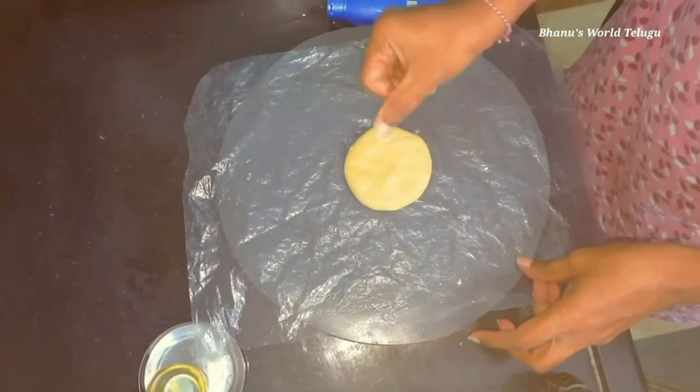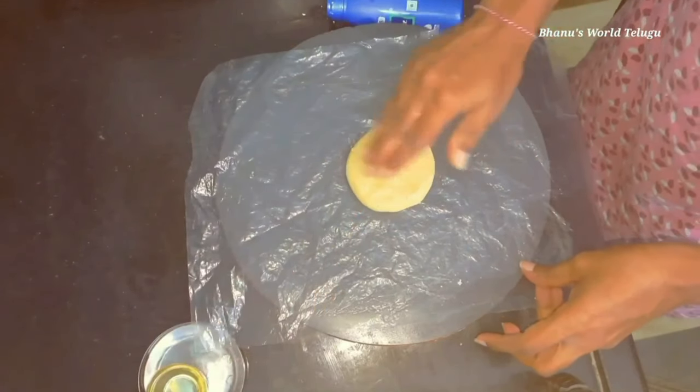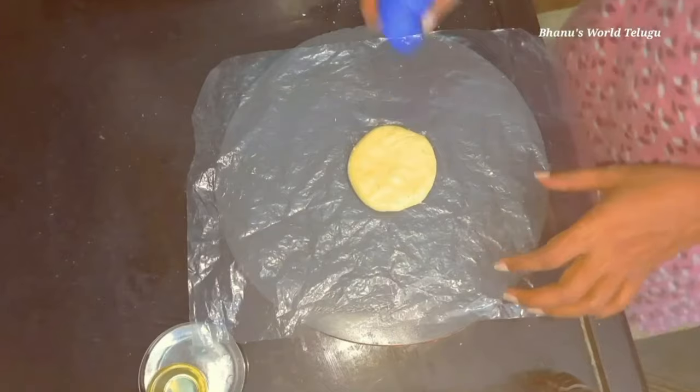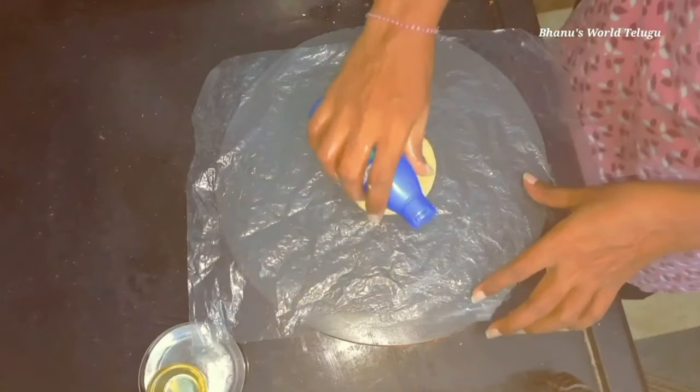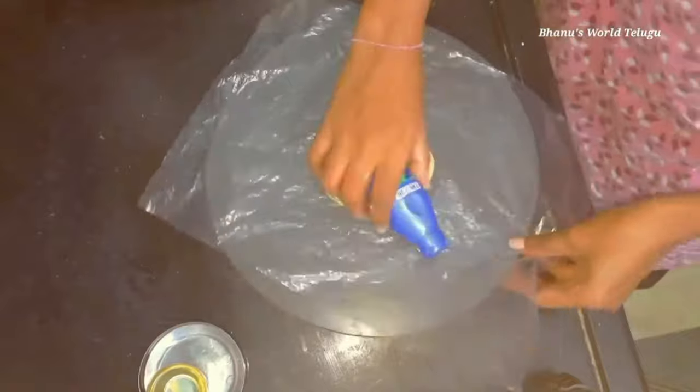Here we are going to cover the chapati. We are going to cover it in a minute. We will need to make it a little bit. Now there is oil — we will add oil to it, we will make it a little bit smooth, we will cover the oil.